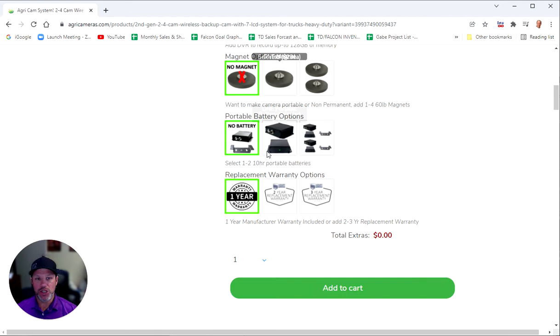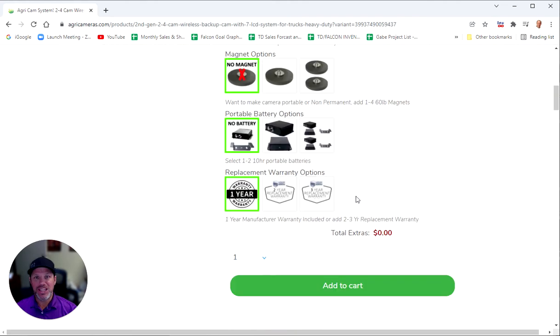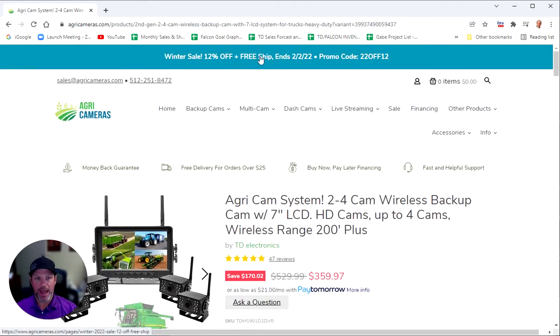Once you get your configuration, just hit add to cart and everything will be added to your cart. Then follow the instructions, enter in your shipping and billing information, and you can get this order processed. At the top of the website, we have right now a 12% off with free shipping. This particular discount might end, but we usually have some sort of discount ranging from 8 to 12%. Scroll to the top of the website, you'll see a sale, and you're going to use the discount code — it's 22OFF12 currently, but this code could be different when you're watching. When you get to the summary screen, you have an option to enter a discount code that can help save you some money.